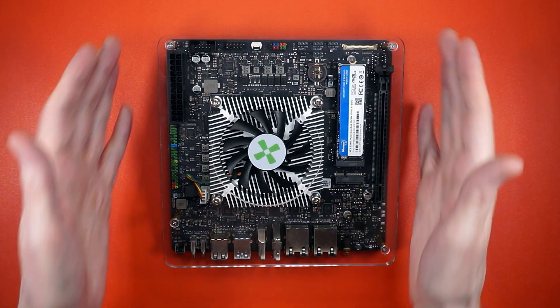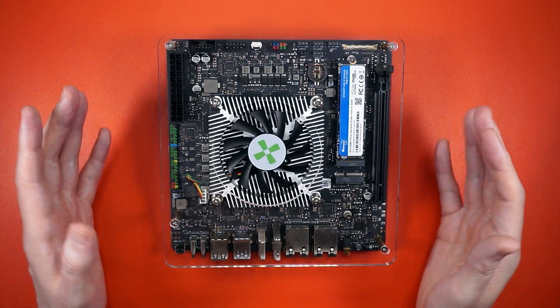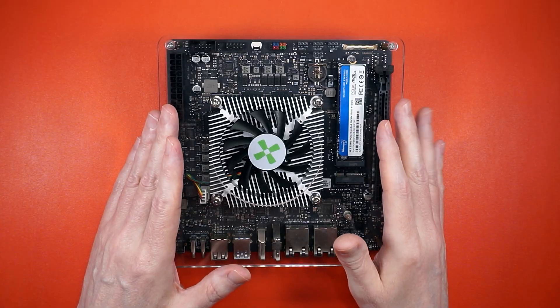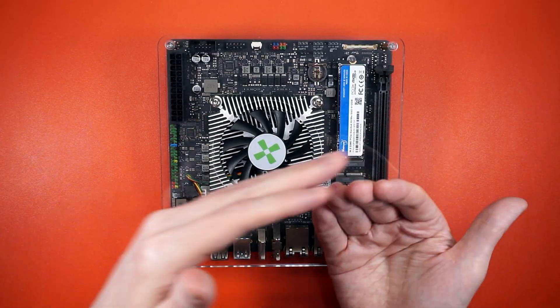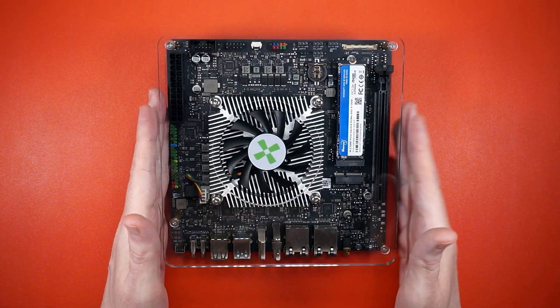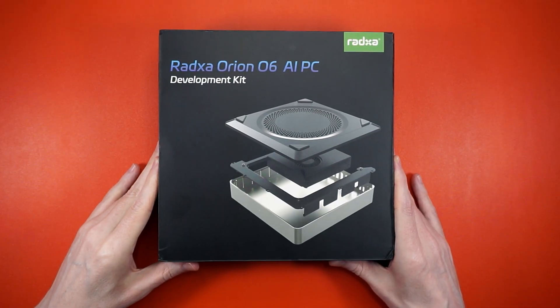This is Mr. Choppy. It's the pack-in case that comes with your Rosdo 6, and anytime you grab the case, move it, or slide it around and it's on — chop-chop. We're gonna try to do something about it with this guy.